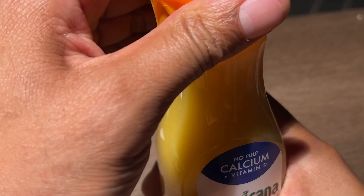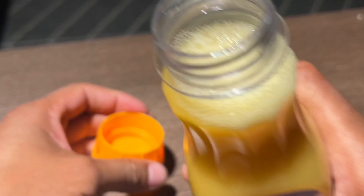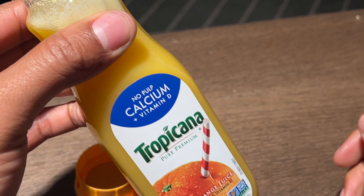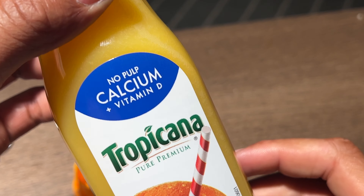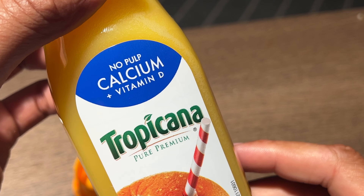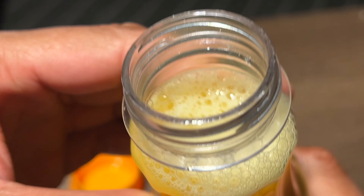All right, so it's shaken. There's no such thing as a halfway crook. And I'm going to go ahead and try this out. This is the Tropicana Pure Premium No Pulp Calcium Vitamin D Orange Juice. Go ahead and try this out.